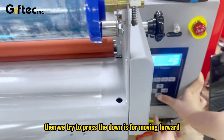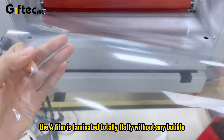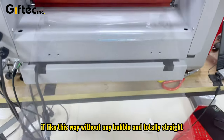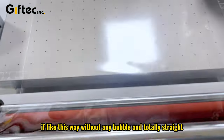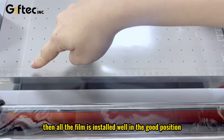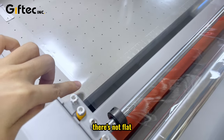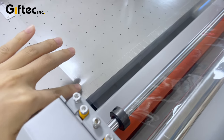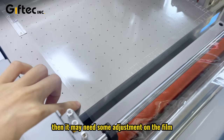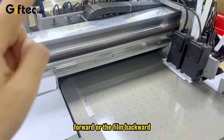Then we press the down button to move the film forward, to see whether the film is laminated totally flat without any bubble. If it runs without any bubble and totally straight, then the film is installed well in the correct position. If it's not flat against the flatbed, it may need some adjustment — moving the film forward or backward.